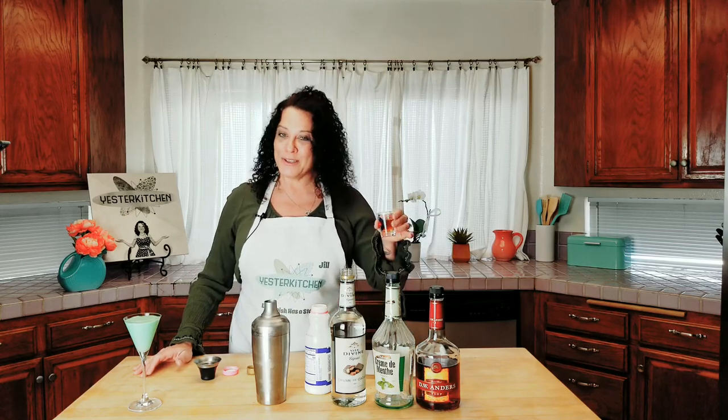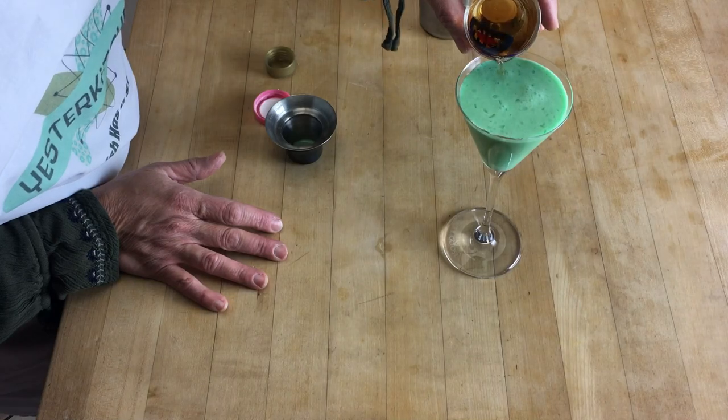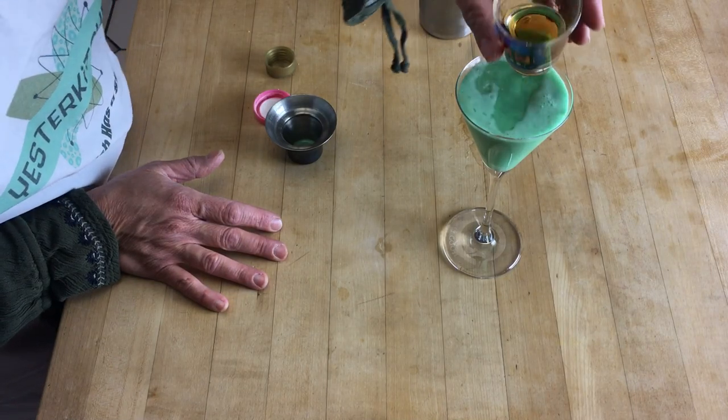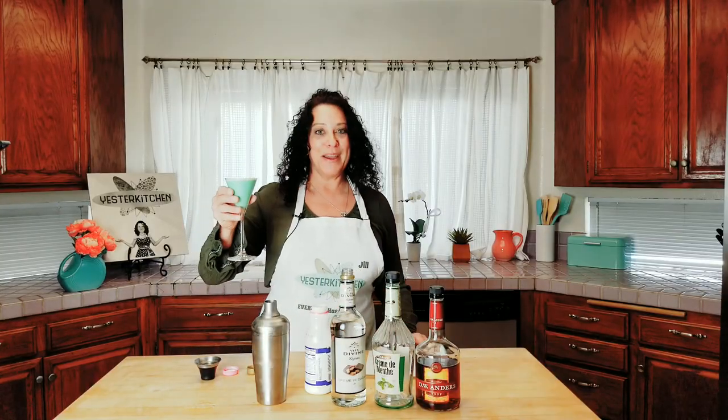Now tradition also — you don't have to do this part, but come on — you just want to pour a little bit of brandy on the top. Just a little splash. And there you have it: the Grasshopper.